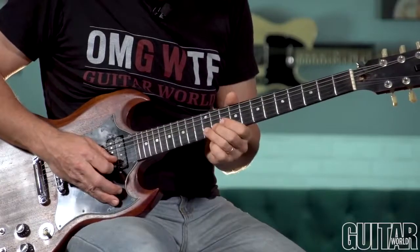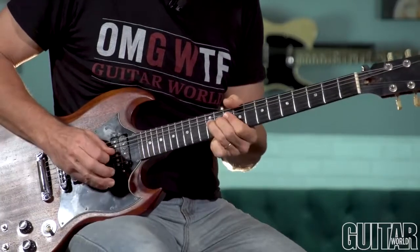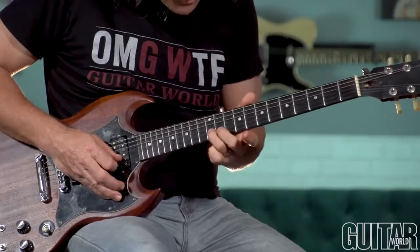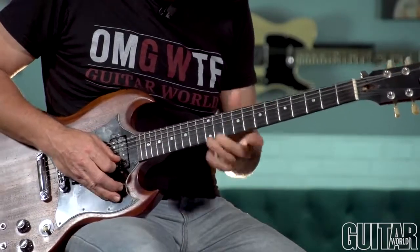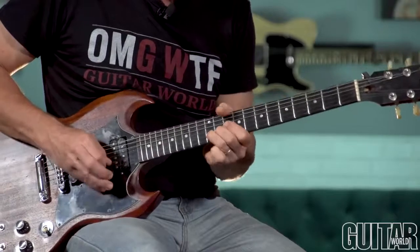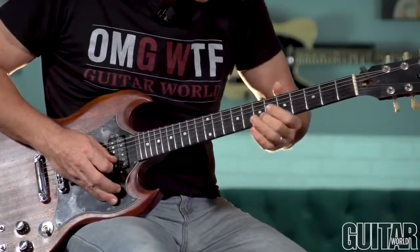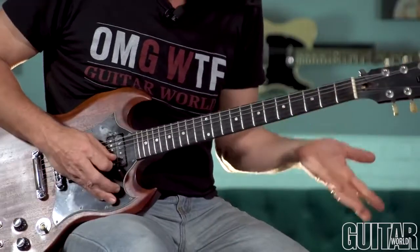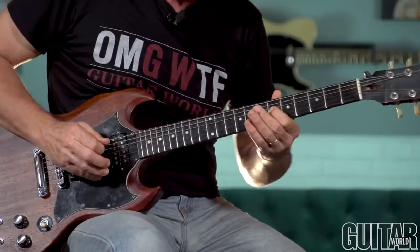A whole step bend at the 12th fret. My target pitch is C-sharp, the 14th fret. I'm using my ring finger, supported one fret behind by my middle finger. The key is to get the thumb — get that baseball bat grip. I actually slid and went to a different string, so it's not like I'm going straight up. I figured that's a little too far, so I went and then jumped over to the G string.